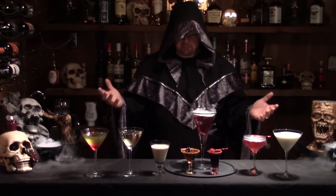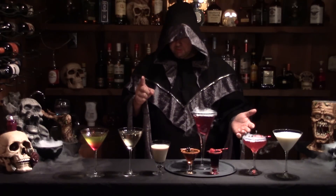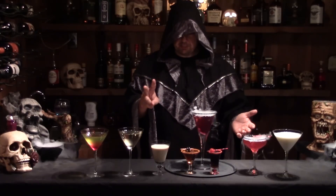Greetings, puny mortals. As my day approaches, I require one, no, two virgin sacrifices each day, or I, Epic Guy Randy, will lay waste to your Halloween party with some of these cocktails I'm going to show you how to make.